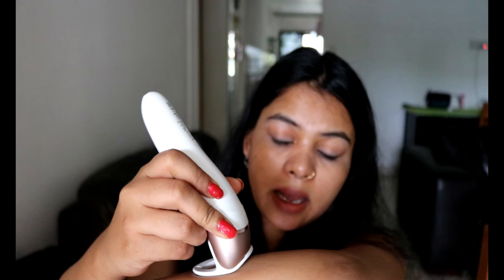Let me talk about the massaging cap first. It has massaging beads on it which help massage the skin simultaneously during epilating. I used this massaging cap and felt really good — it's really comfortable and it reduces the pain noticeably. I found this cap to be the best one of all the caps.